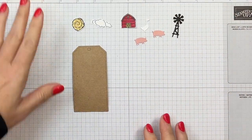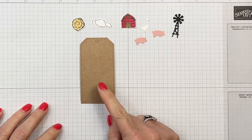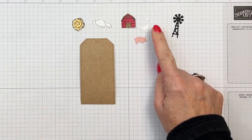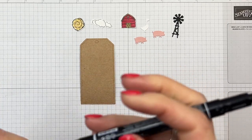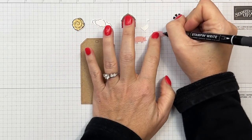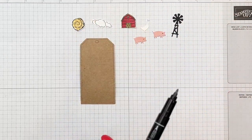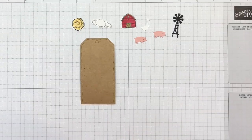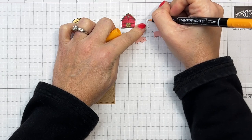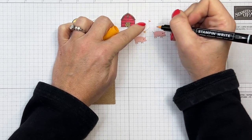Put those dies back or you'll lose them — ask me how I know! We've got all our pieces. I've cut a craft tailor-made tag — the largest tag in the die set. I have two cute little Blushing Bride piglets, and I'm going to take my Black Stampin' Write marker and add a little eye to each of them. I'll do the same with the little goose, then take Pumpkin Pie and add a little beak and color its legs to give them some contrast.